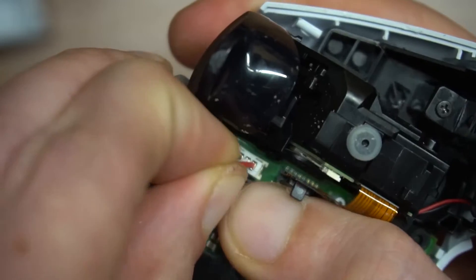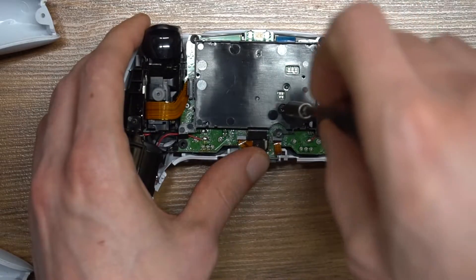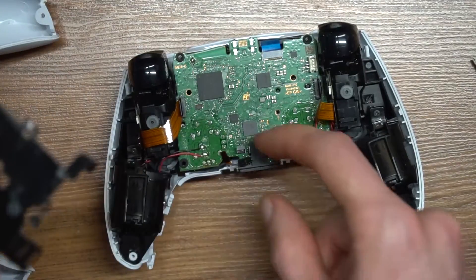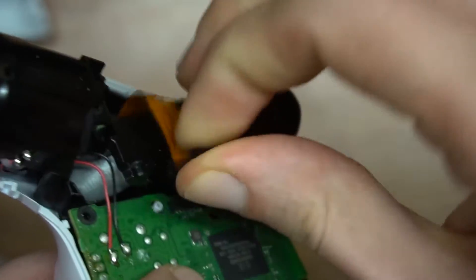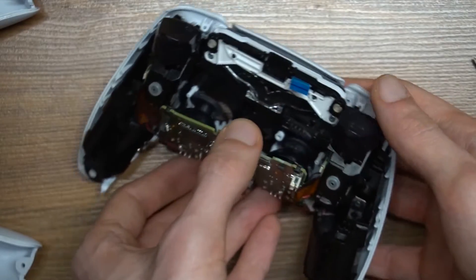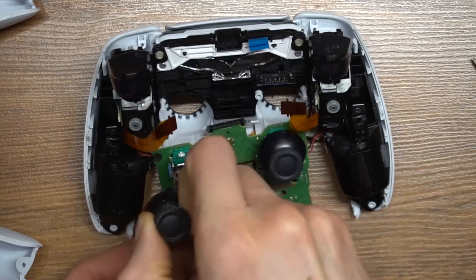First thing first I remove the battery. Then the bracket for the battery and the mic. Ribbon cables for the triggers. More ribbon cable for the buttons and the other microphone. Now I can flip the motherboard and take off the thumbstick cap.